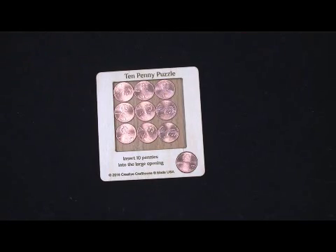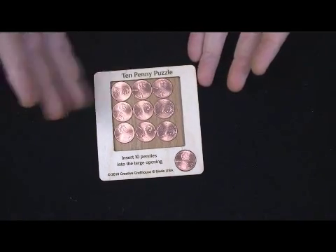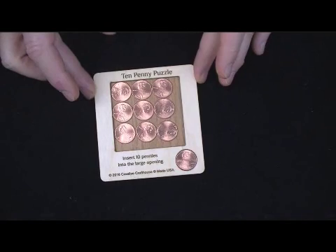Pennies are circles, I can make a square, so there you go. It took a lot of work to find the right square and be able to make it consistently.